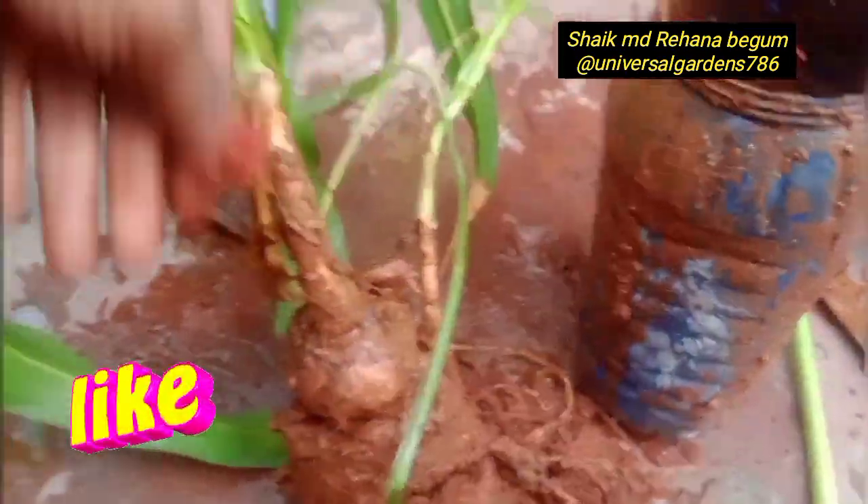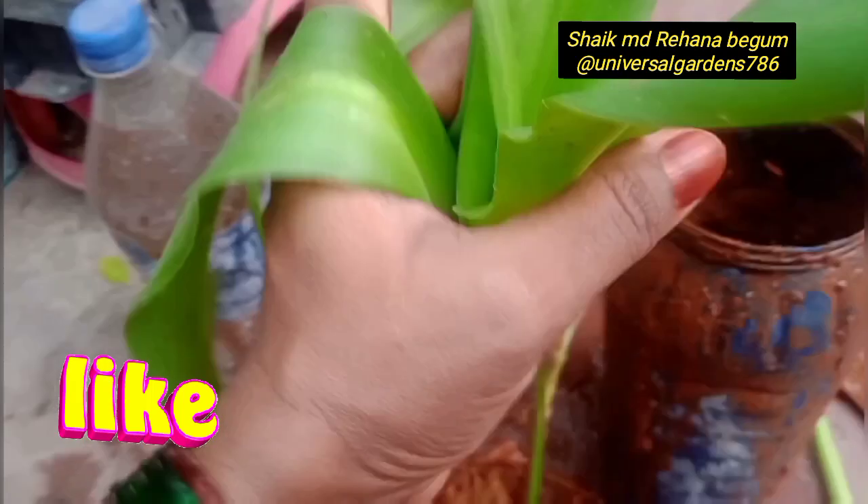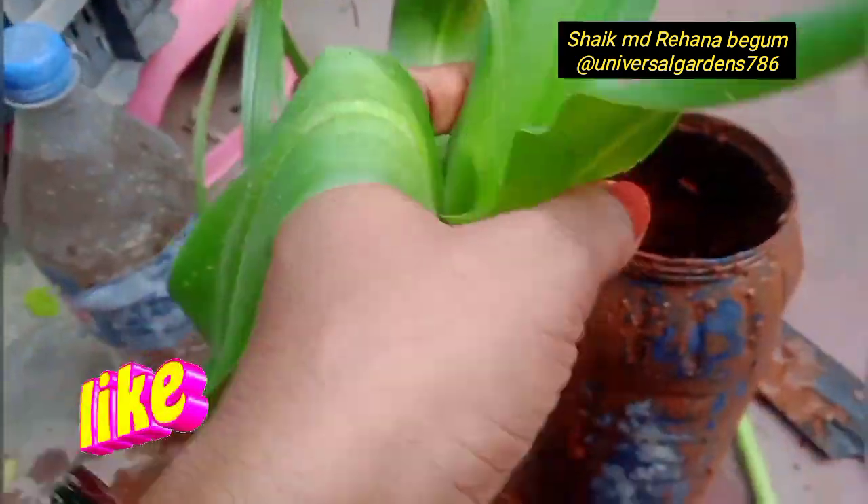Hi friends, welcome back to Universal Gardens. Friends, this plant is called Barbados Lily.